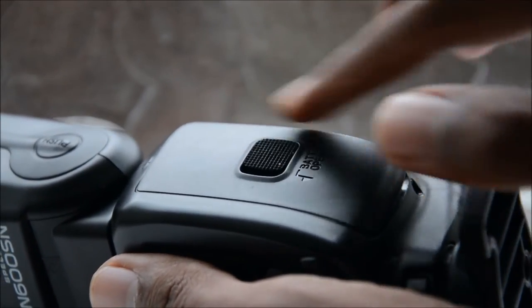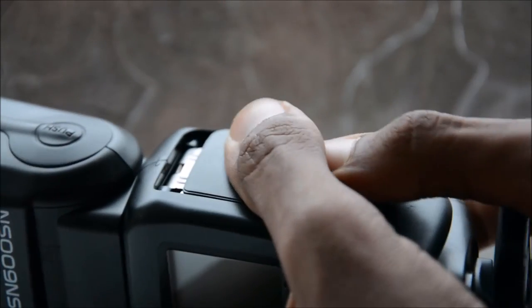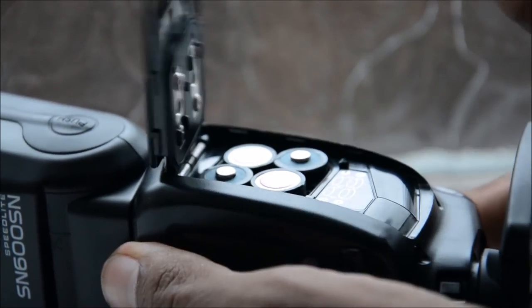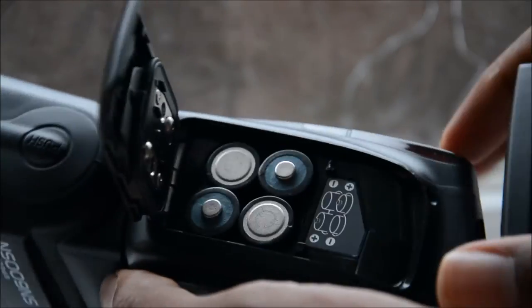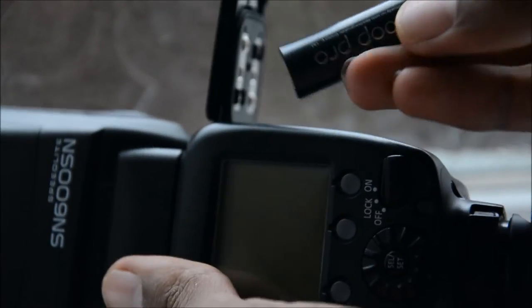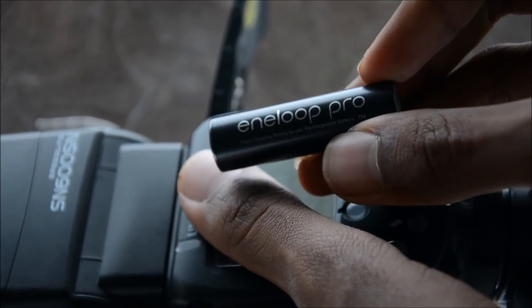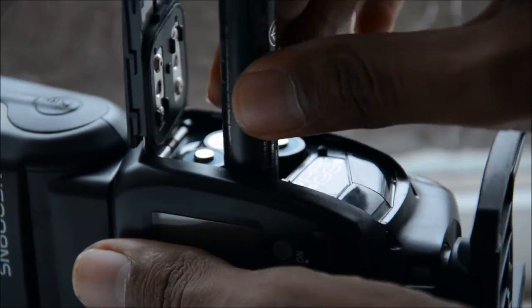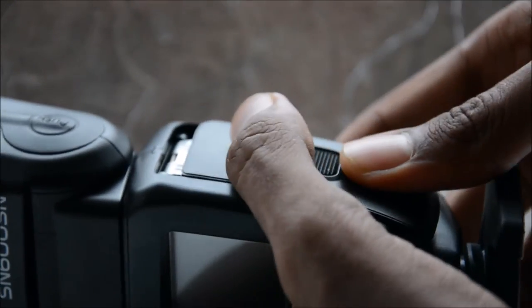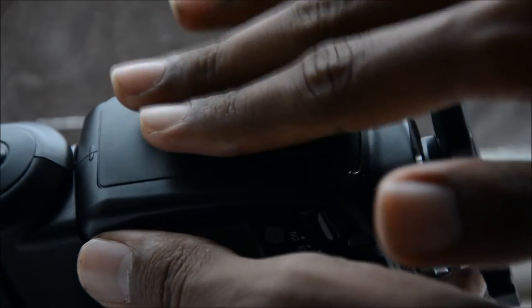On the other side of the flash is the battery door. You open it with this little slider — you slide it, pull the whole door down, and that unlocks it. There's a little mechanism that flips open. The flash takes 4 AA batteries. The batteries I use are Eneloop Pro batteries — these are the best ones for flashes. I recommend these, but if not, just make sure you have some high capacity rechargeable batteries. To close it, bring it down and click it in — you should hear a small click, which means it's properly secure.